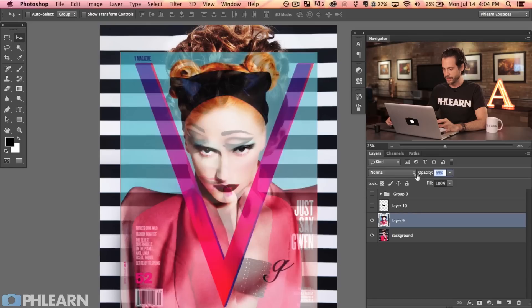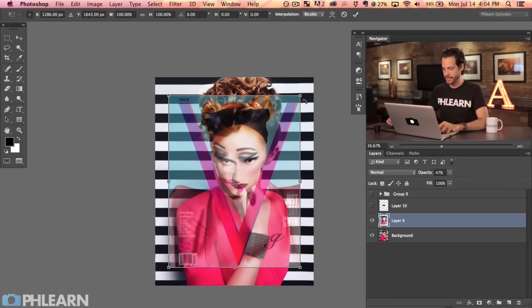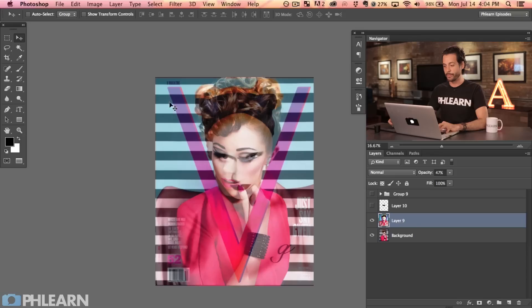I want to use the same dimensions and the same V that we're actually using for the V Magazine. So I'm going to lower the opacity of this layer, hit Command T and scale this up so it's pretty much the exact same size. I can basically just trace this V — it's a really simple logo — using the pen tool to create the V for the image.